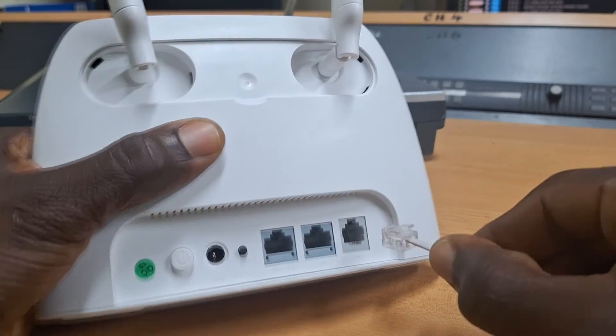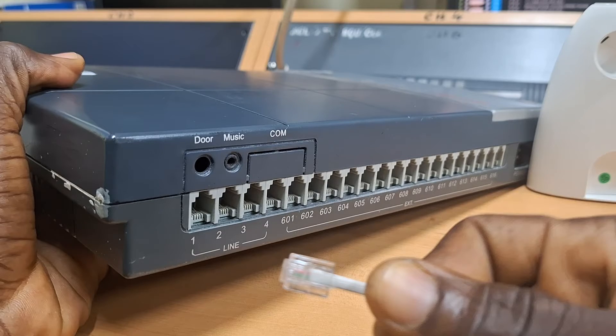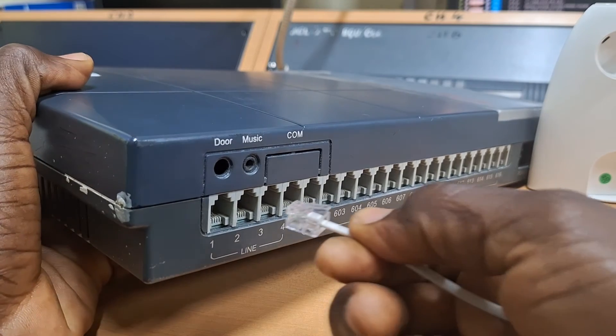So I'll plug this telephone cable into it, and then this other end goes into any of the line or CO ports of the PBX.